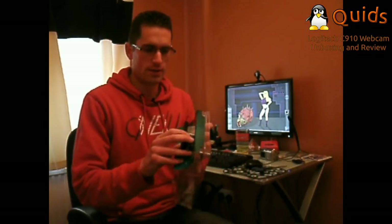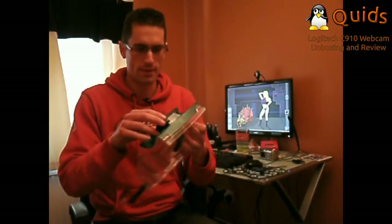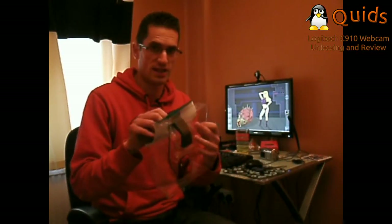In the box we seem to have a CD and packet, and it looks like an instruction manual. There's the webcam, and a monitor clip on the back.